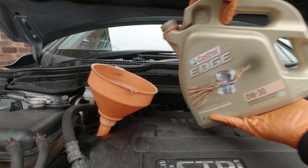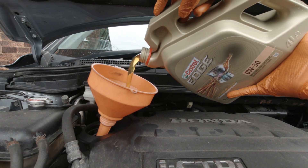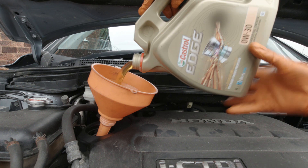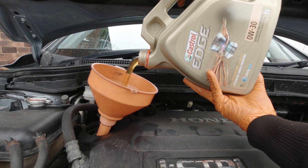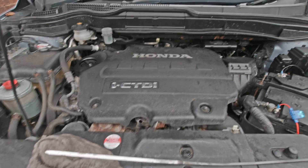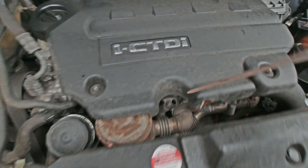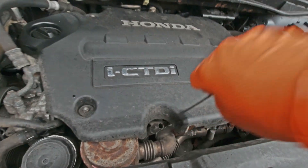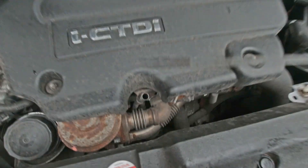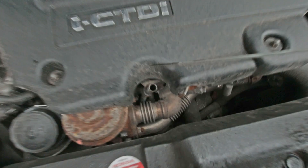Now it's time to put oil back in. They hold 5.9 liters officially — it's 0W-30 oil and Honda recommend Castrol. Once you've done that, run the engine for a few seconds and then check the oil level. It might take a little bit more than 5.9 liters but not much — obviously it wants to be somewhere between the full and empty mark.